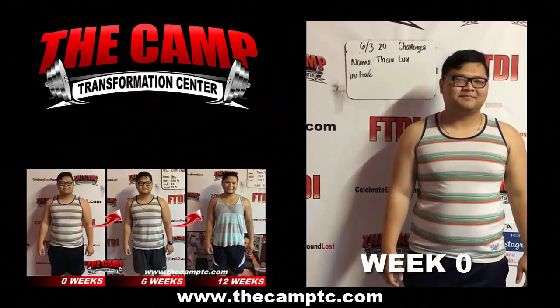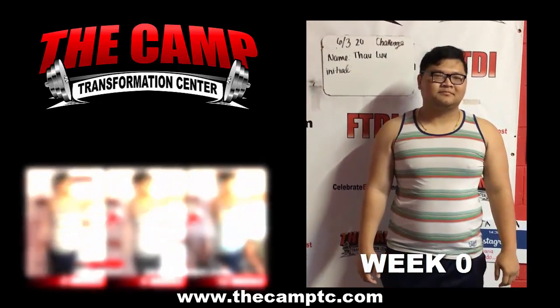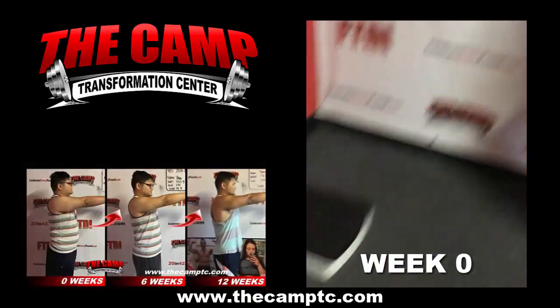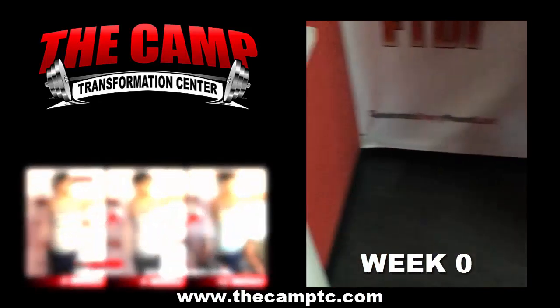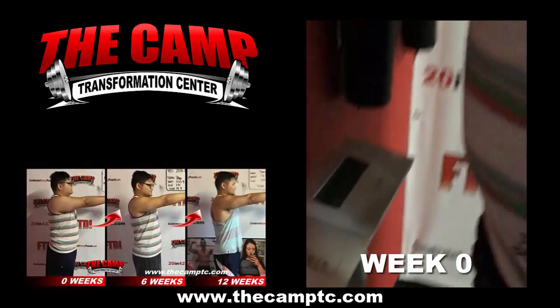Hello everybody, we're here at the camp in Santa Ana with Sal getting ready to weigh in for his 20 pound challenge. How are you feeling? You ready? Alright, let's go ahead and step on that scale. We're starting off with an initial of 255.9. You ready to shed those 20 pounds?